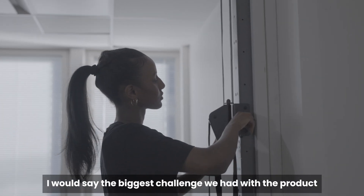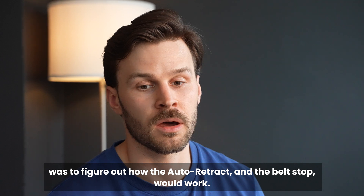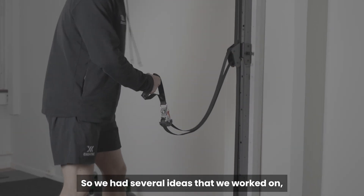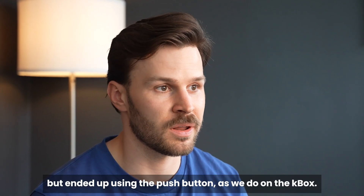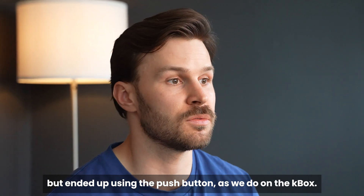I would say the biggest challenge we had with the product was figuring out how the auto-retract and the belt stop would work. We had several ideas that we worked on, but it ended up using the push button as we do on the KVOX.